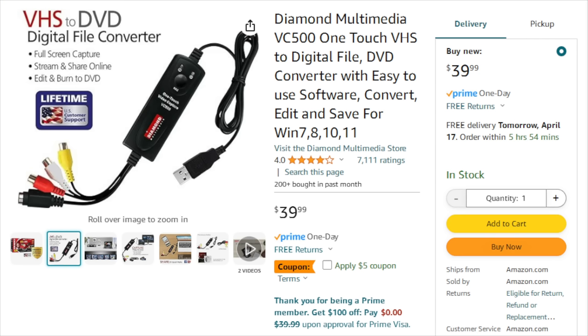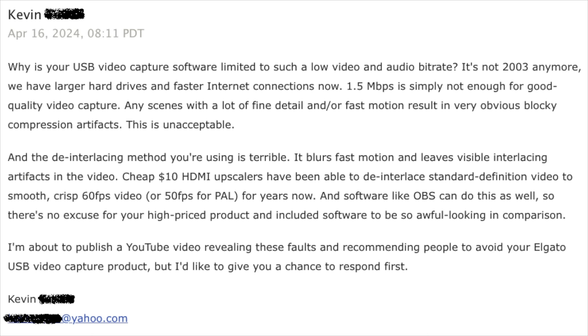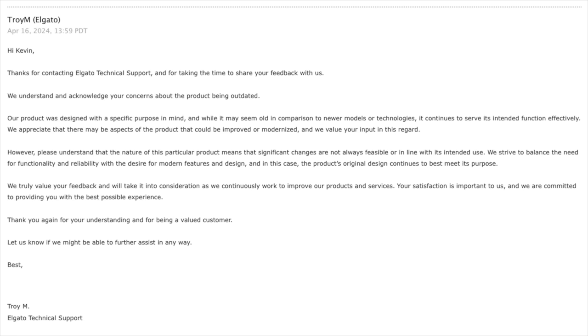It turns out that's exactly the same hardware as used in the Diamond Multimedia VC500, which you can get for less than half the price of the Elgato version. Elgato was contacted with concerns and criticisms, and they wrote back with what is probably just a boilerplate response, saying: 'We appreciate that there may be aspects of the product that could be improved or modernized, and we value your input in this regard.'